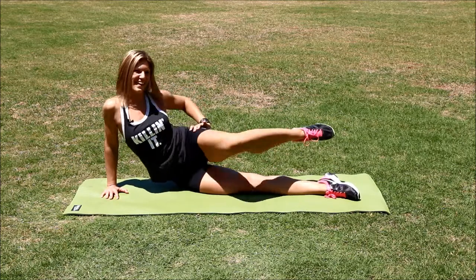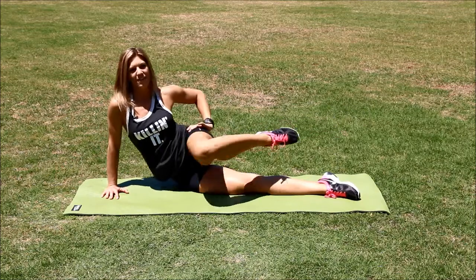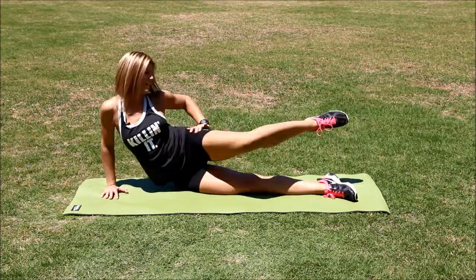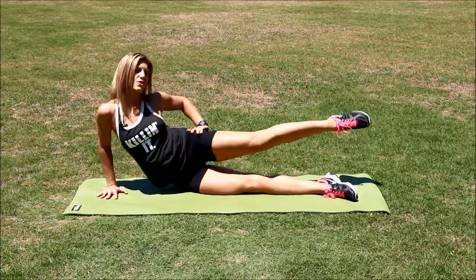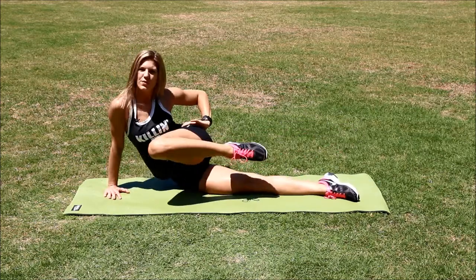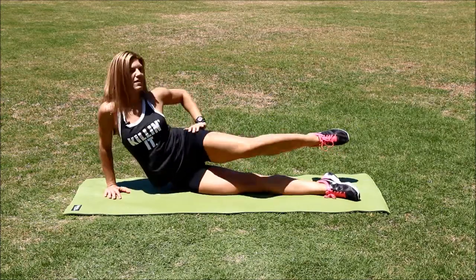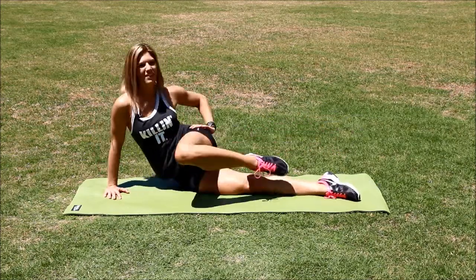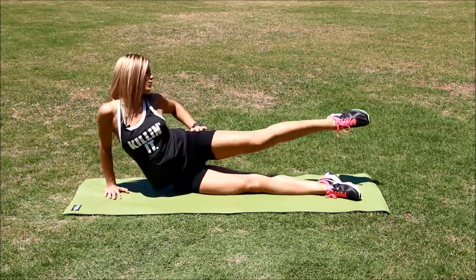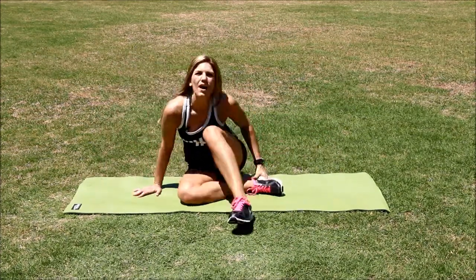We're getting fit. Halfway. Just keep breathing — you can do this. My abs feel good; yours should too. And the butt. Five seconds — push it. Great job. Other side.